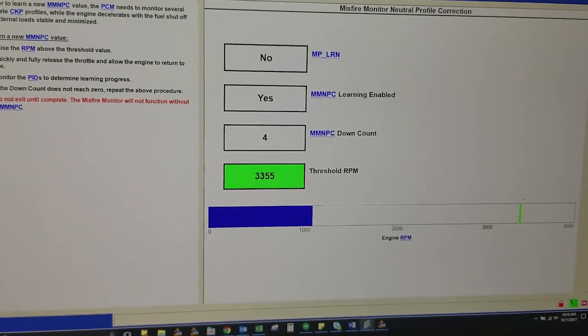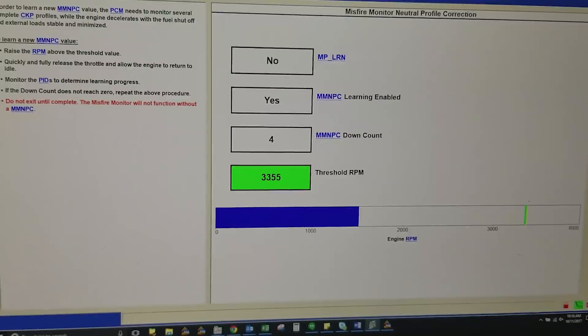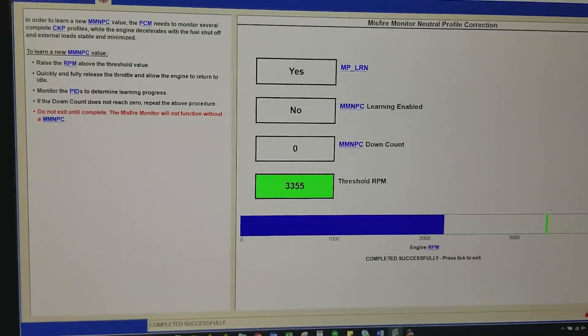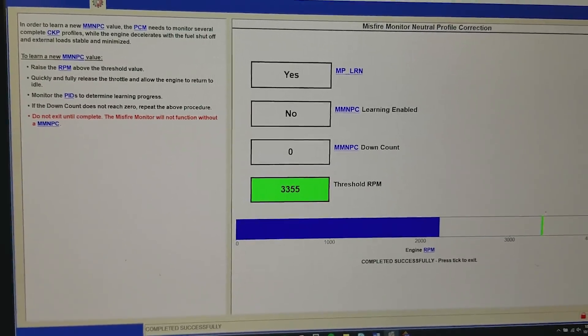Before we were down to the wire — well, the wire is here. The transport just showed up; fortunately he agreed to stick around for maybe another two hours. It's around 10 AM, noon is his absolute cutoff. We're still having some misfire and plug issues, some fuel delivery issues that we're trying to work out. Now that we've fixed so many other things, we're going back and doing another misfire monitor neutral profile correction, also known as a crank relearn.